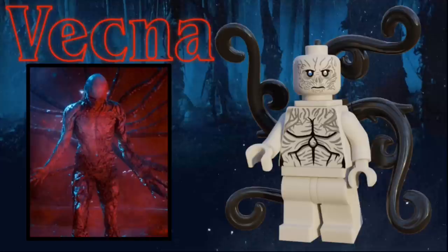Finally, the last minifigure in the set is Vecna. Not too much is known about this guy, other than the fact that he's presumably the main villain of this season. The figure is all light gray, except for the black vines coming out of his neck bracket, and he has a bunch of dark gray viny detailing all over his torso and his head. His eyes are two different colors — one of them is blue and one of them is gray — and he has an angry expression on his face.